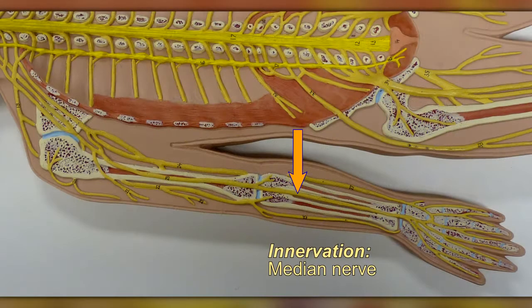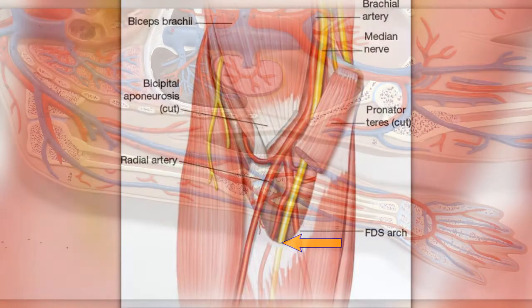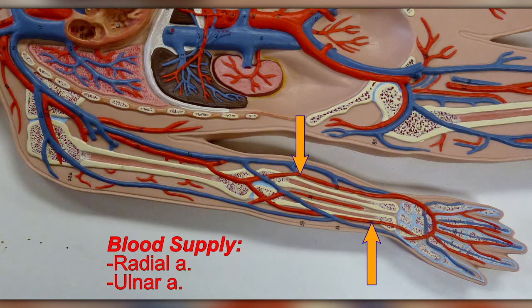The flexor digitorum superficialis is innervated by the median nerve, which passes between the two heads — another possible site of entrapment. It receives its blood supply from the radial and ulnar arteries.